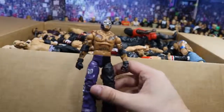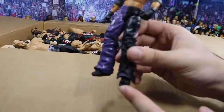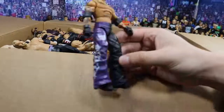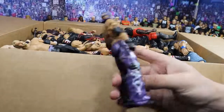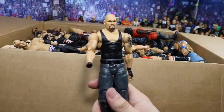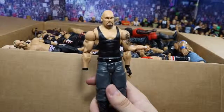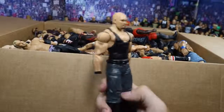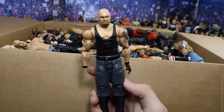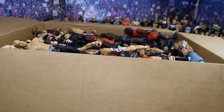Next is this Elite One Rey Mysterio — it does have the feet, though the right foot looks like it got some dog chewing or something, so I'll probably just replace that. But this is a beautiful figure; love the purple and black. Next we have this Battle Pack Luke Gallows — I believe this came with CM Punk. It is missing the right hand, but this is dope. I've never owned this figure before; I've always wanted to, especially before we got an official Luke Gallows. This is awesome — I can easily find a right hand for it.